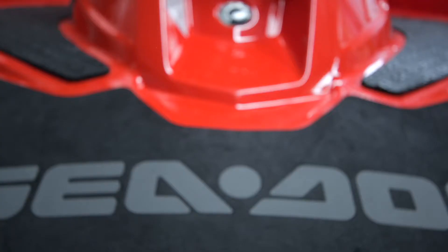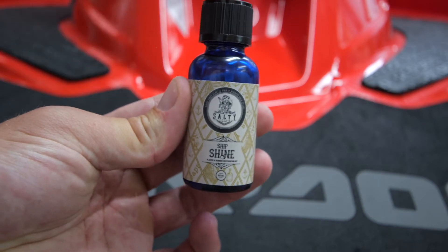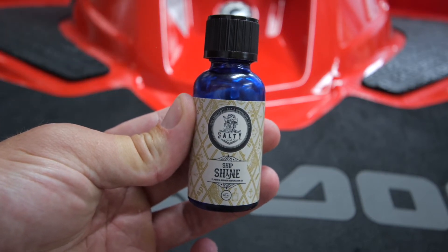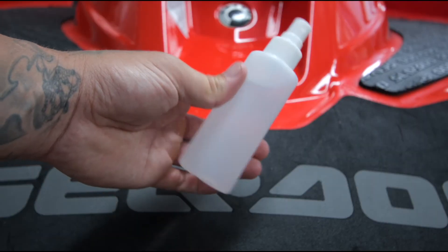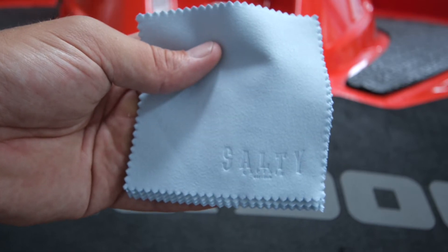So in the box you'll receive 30 mils of this Shipshine formula, a soft sponge applicator, iso alcohol, and four of these little suede cloths.